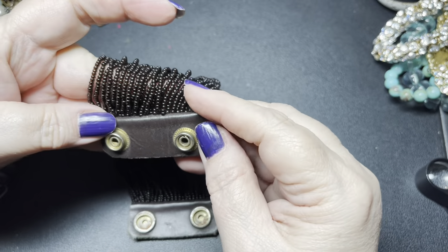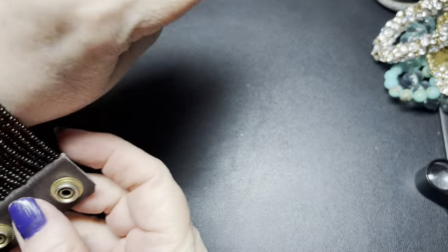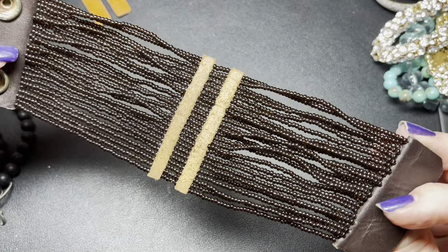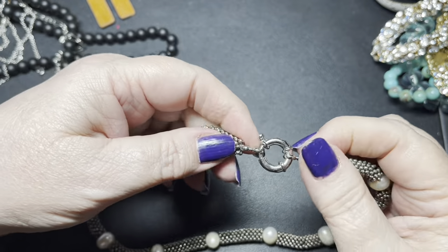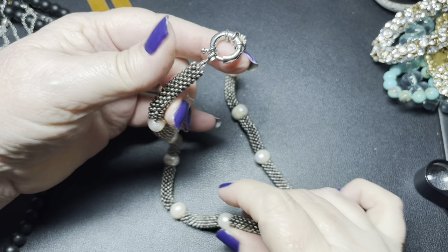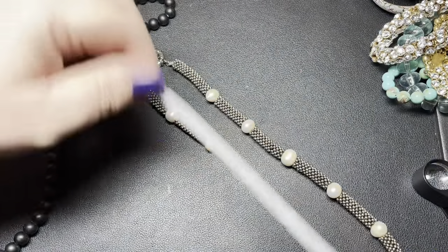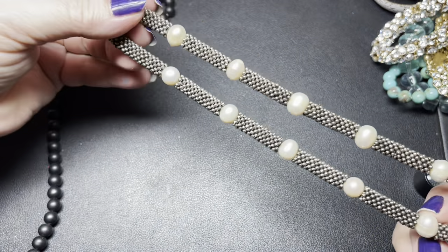This is just a leather and seed bead bracelet, about a 7 inch. That's pretty cool — nice leather. Let's do $5 on that one. I don't see a name on this one, but these are real pearls, definitely. It is 16 inches — these are gorgeous. I'm going to say $15 on this one.